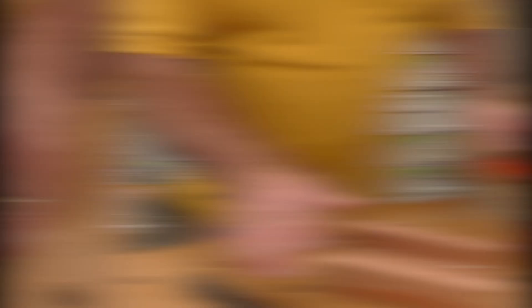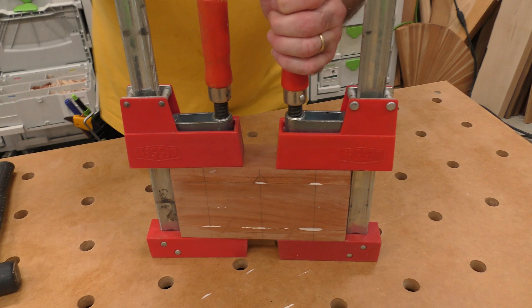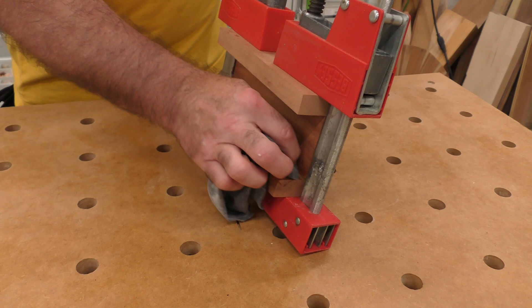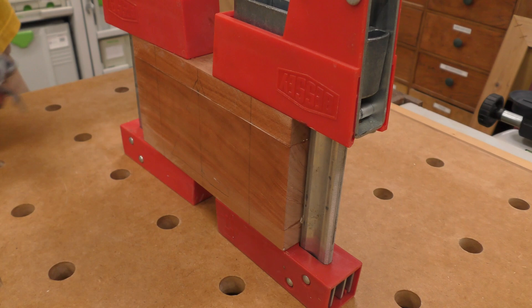Get it into the clamps — you can see where the dominoes are a little proud, which is why we made the lateral tolerance long. I'm not going to over-crank it, just bring the joint together. Clean up the squeeze-out with a damp rag — I wring it out so I'm not putting too much water in there. Come around and you'll see that's a perfect butt joint. The glue is dry; let's take it out of the clamps and go cut our kerfs with the saw.